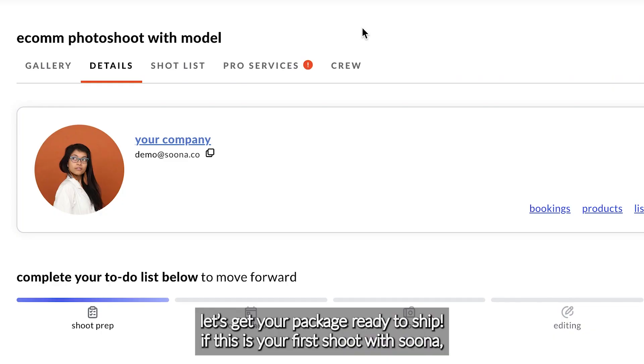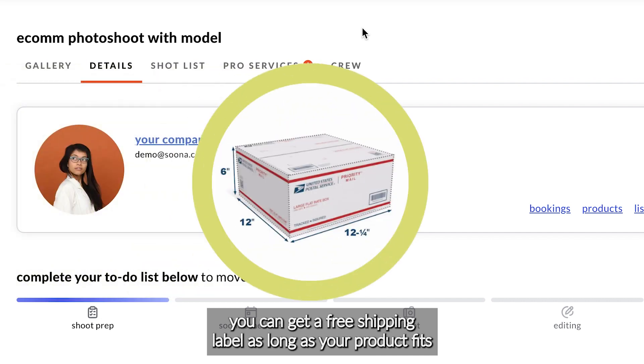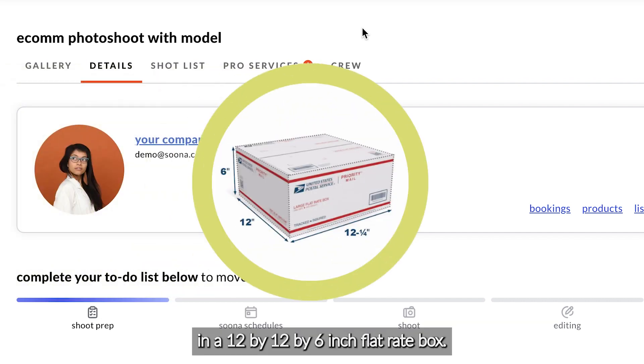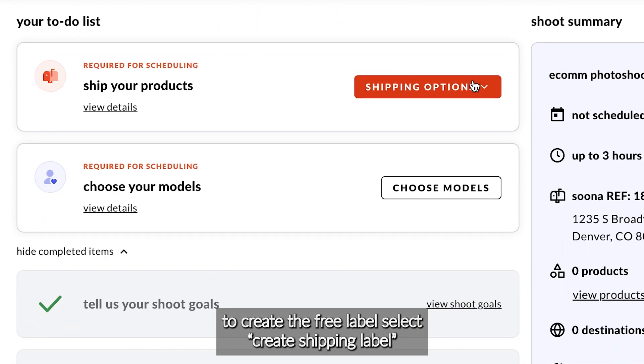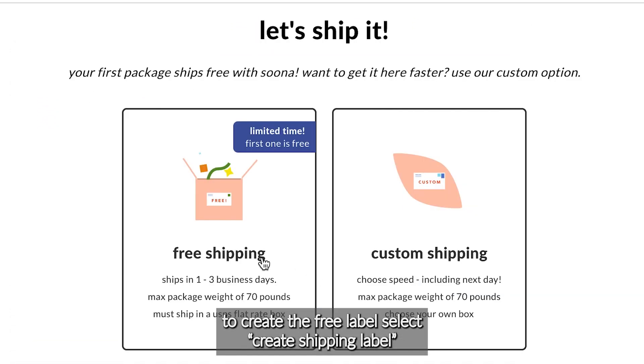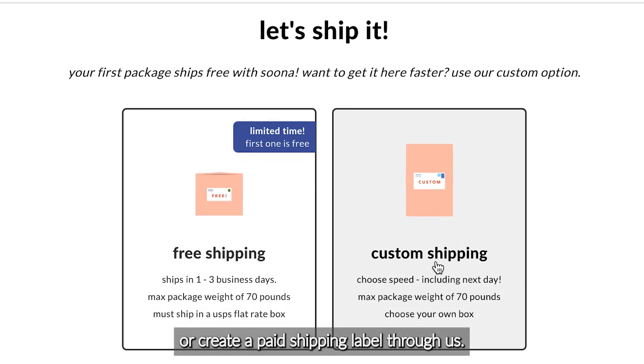Let's get your package ready to ship. If this is your first shipment with SUNAP, you can get a free shipping label as long as your product fits in a 12 by 12 by 6 inch flat rate box. To create the free label, select 'Create a Shipping Label.' As you can see here, you can redeem the free label or create a paid shipping label through us.